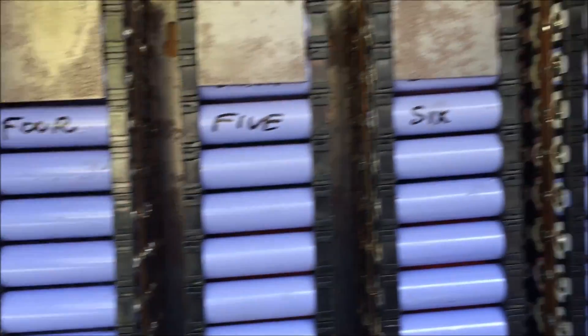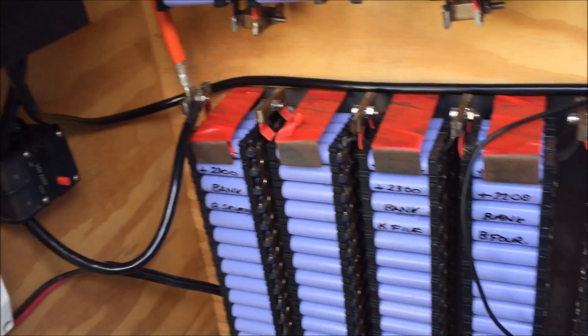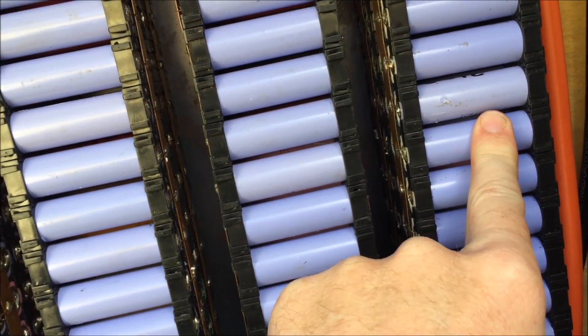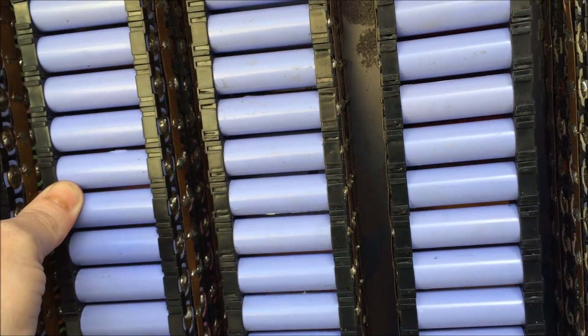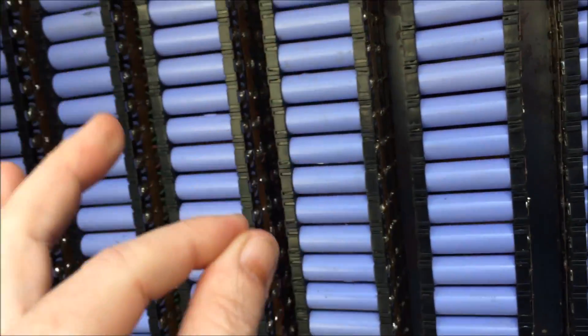There's no heat in any of the packs, and there's no heat in any of the connectors. This one was 4.06 volts, and most of the rest of them were 4.04, or very close to that voltage. So I'm really happy with the way this is going.